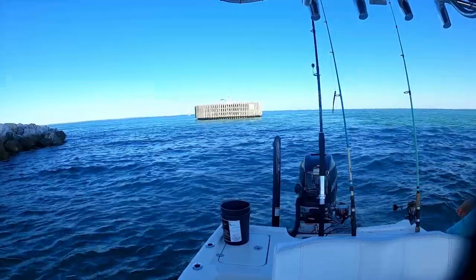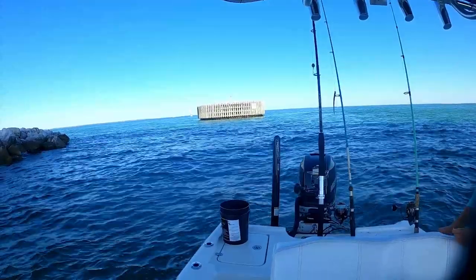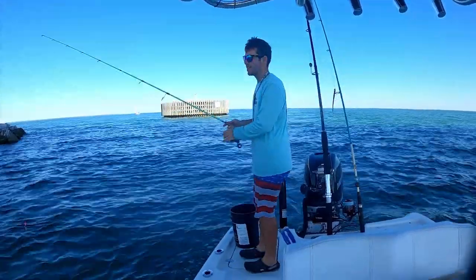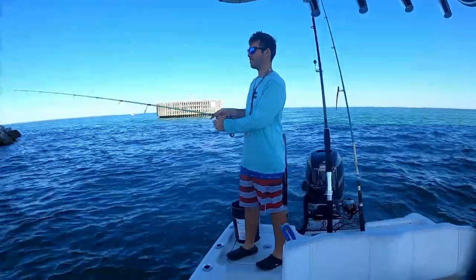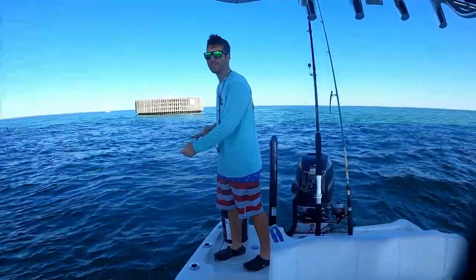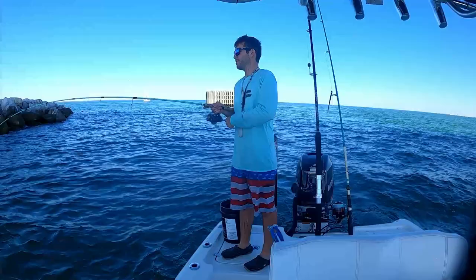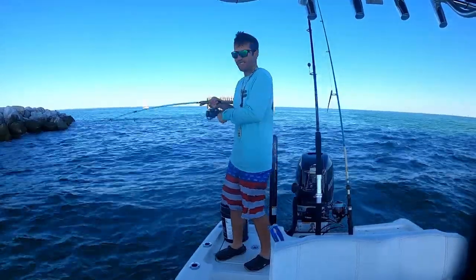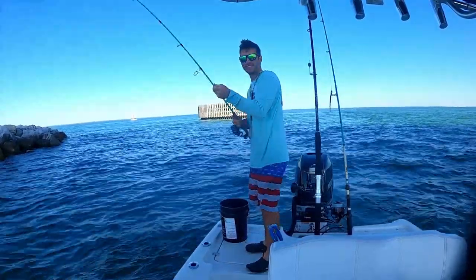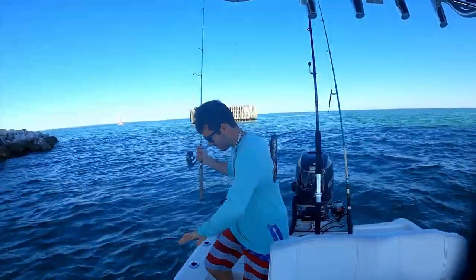I bet you this diver will swim right between us. Just let a bluefish break me off — so that's how you know it's wintertime. Let's see if we can not catch a bluefish and catch a mango. Oh yeah, oh yeah — good mango! That's a fatty.